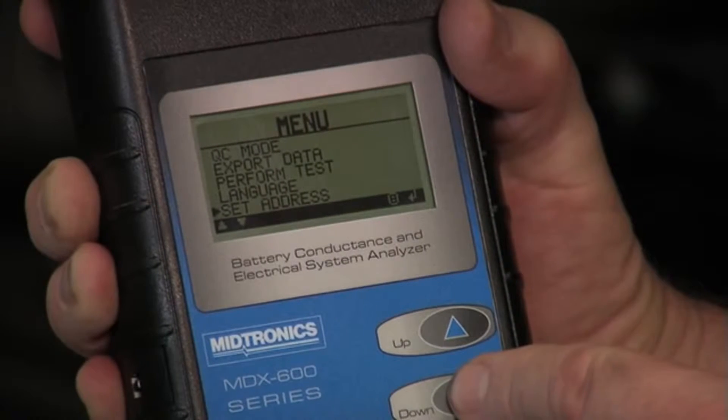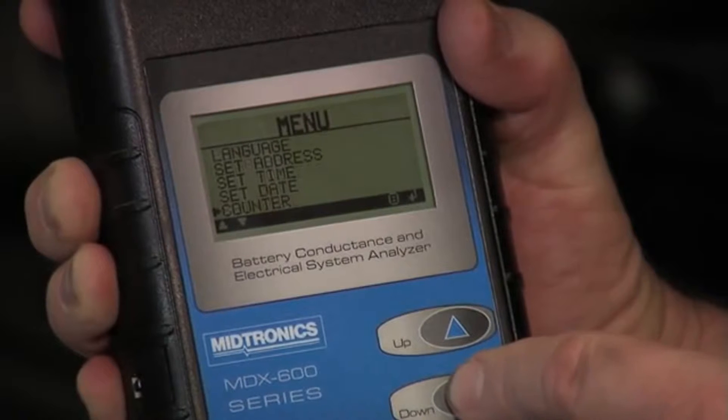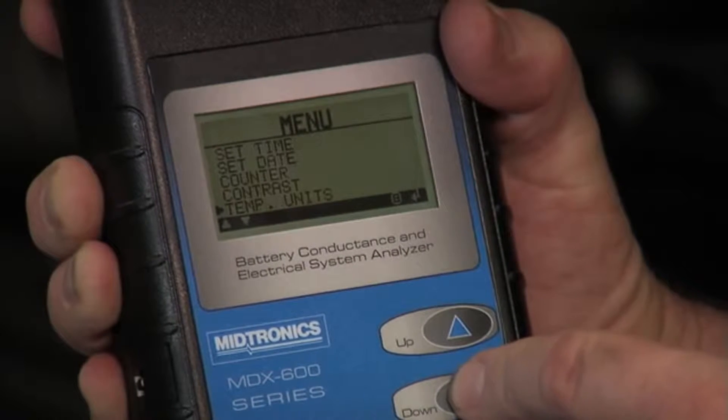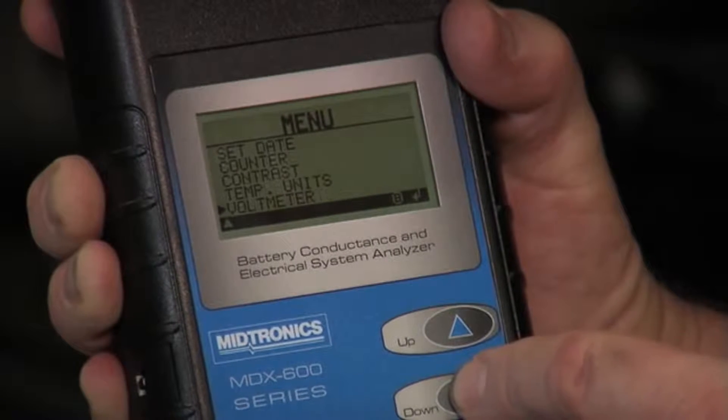We also can scroll down to add the shop address, setting the date and time — those are all standard units. The counter tells you the number of tests that were done and the decisions accompanying each of those tests. We've got the contrast for the screen and temperature units, whether it's Celsius or Fahrenheit. And you can simply use it as a voltmeter as well if you select that final screen.